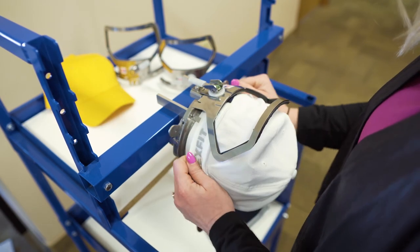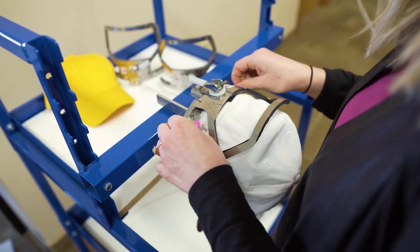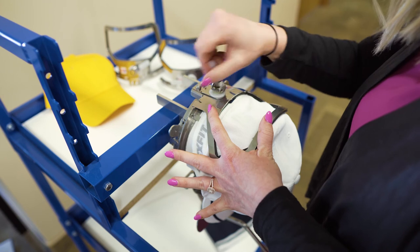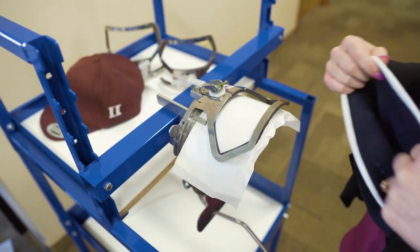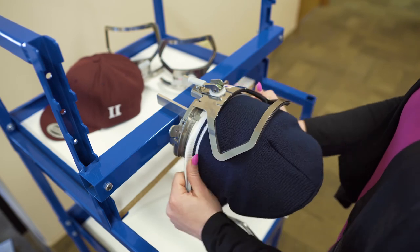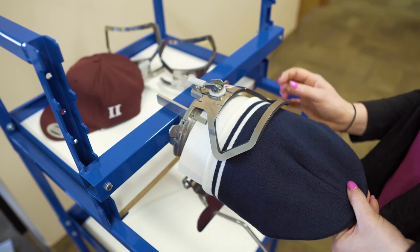For a structured cap, pull your sweatband out and slide the cap in from the right side. If you want to do a knit cap, you set your frame up with your backing and slide it in the frame. You don't have to fill the frame up all the way.